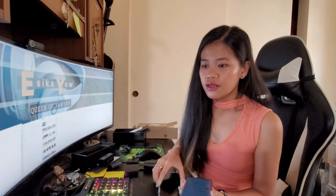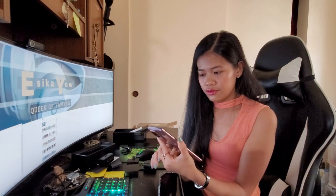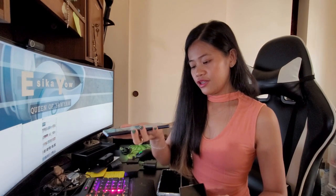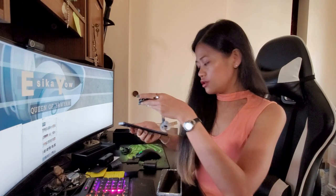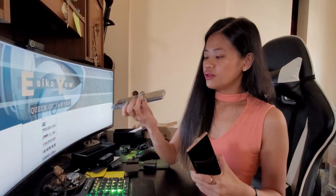The only problem with this phone that I don't like is that there is no 3.5mm headphone jack. Let me show you the difference. Here is the Note 9 — you can see the 3.5mm jack on this one. But the Note 20 doesn't have a 3.5mm jack.